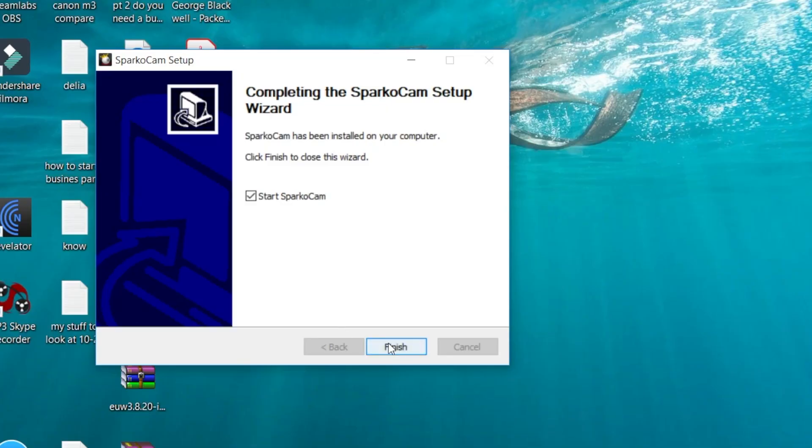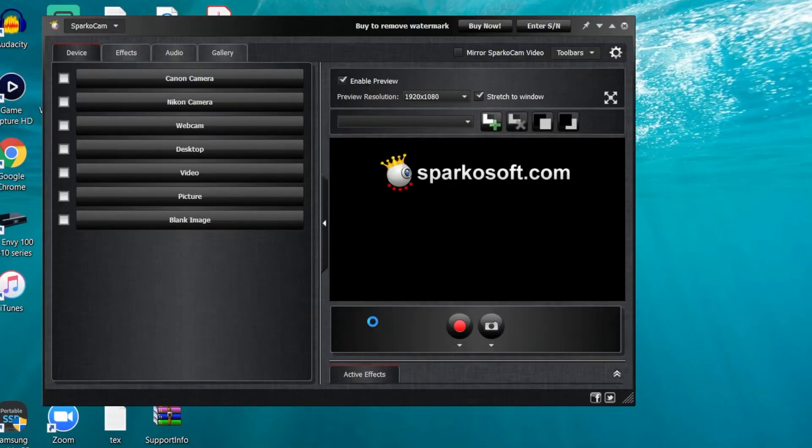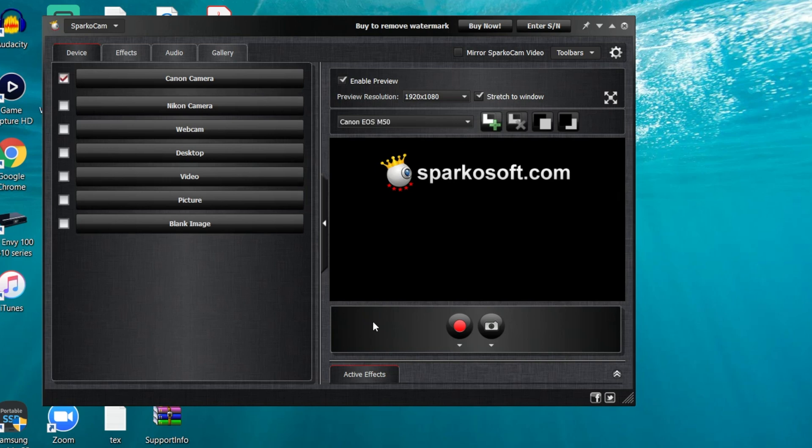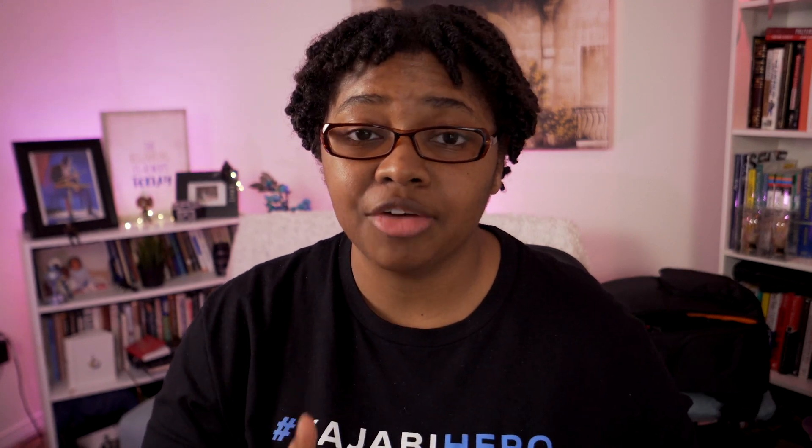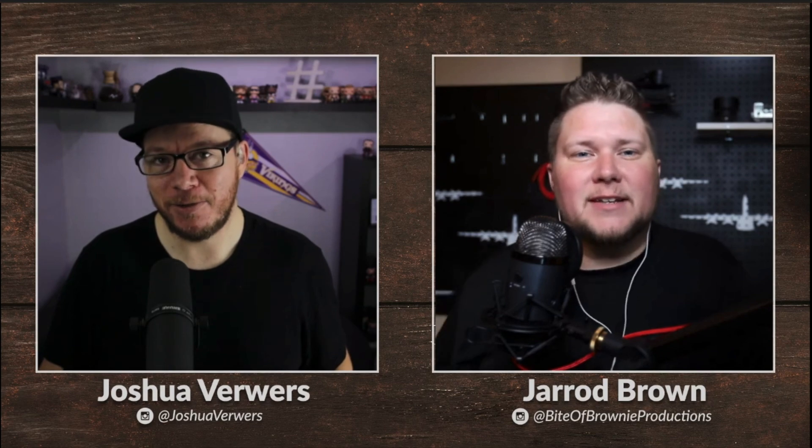If you're installing SparkoCam for the first time, install the program and I highly recommend using the install wizard — it'll walk you through and give you all the permissions you need. Then start the program and connect your Canon M50 to your PC using the USB cable, and you'll see that it recognizes it. I did notice when using SparkoCam that the feed looked a little foggy — I'm not sure if that's because it wasn't the paid version. However, a buddy of mine used it for about a year and his live streams looked fine, so I can't definitively say there's a quality issue with SparkoCam.